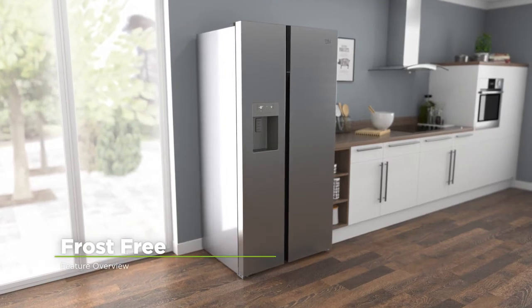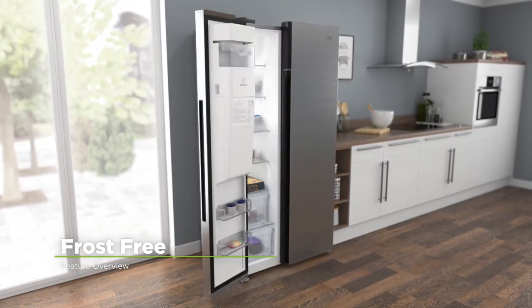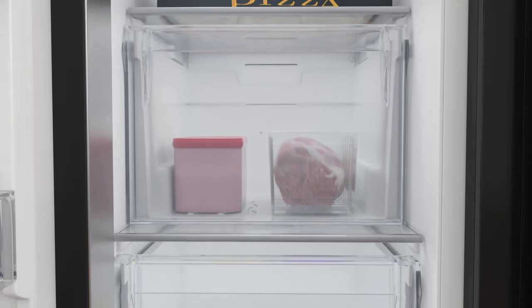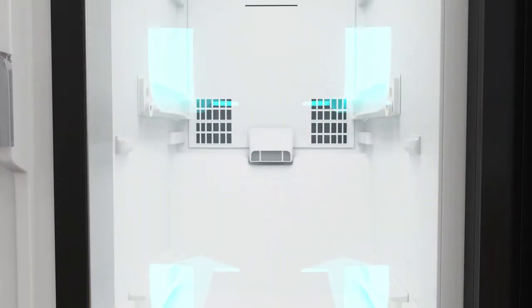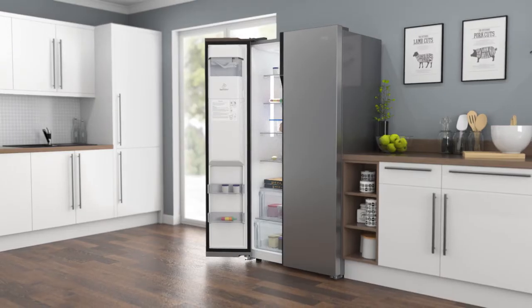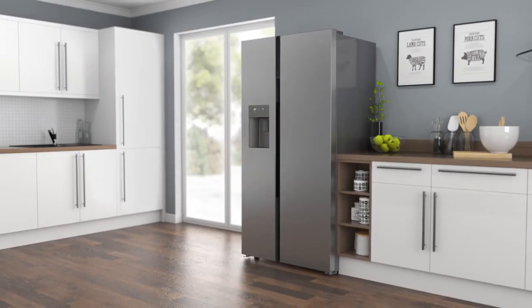This model has Beko's clever frost-free technology that prevents icy build-ups. It works by using a fan to constantly circulate cold air around the cabinet, which stops ice from forming on the inside of your freezer, so you'll never have to spend time manually defrosting again.